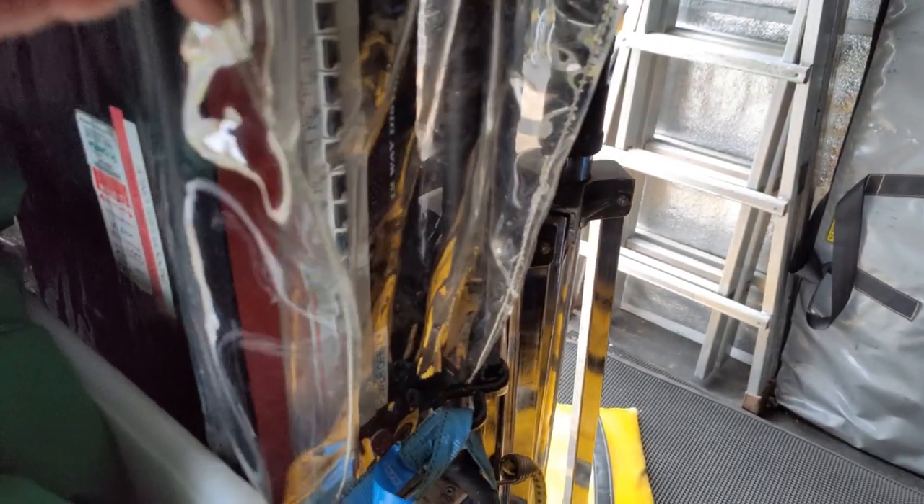I keep a three-phase box with a rain cover — it's a 96 amp three-phase box.